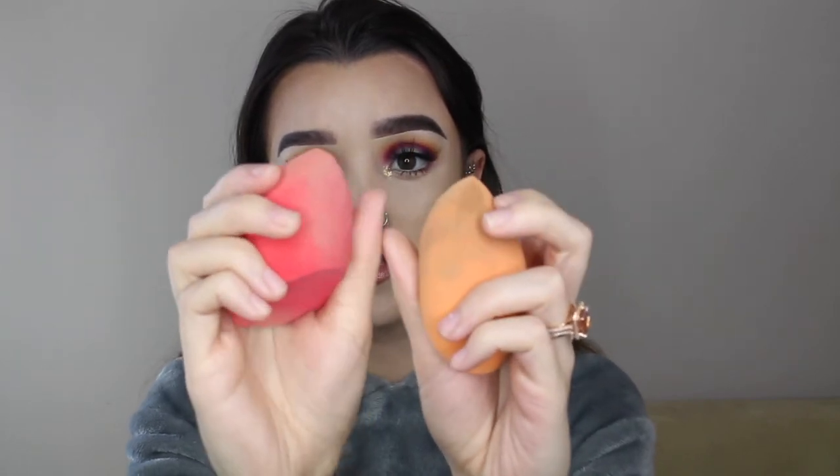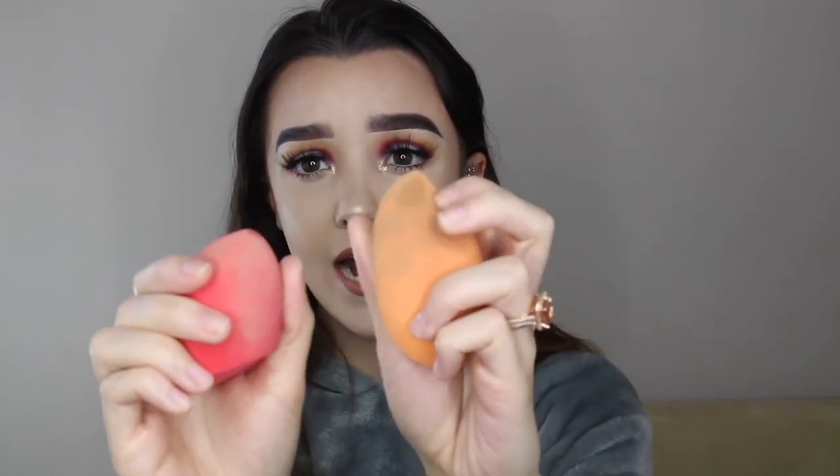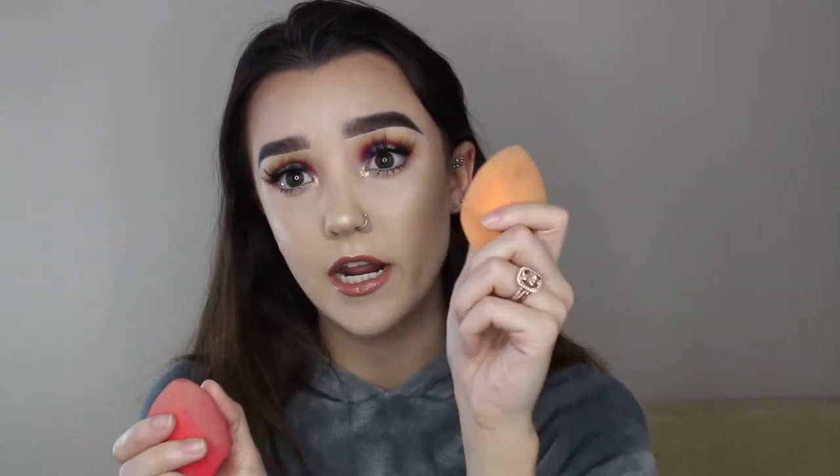The next sponge is this Morphe sponge. I just picked it up from Ulta about a week ago and I have mixed feelings about it. The Real Techniques one is way squishier — the Morphe one is pretty firm. I'm not sure if that's just because the Real Techniques sponge has been broken in from so much use. Usually when you get a sponge, it's a little more stiff in the beginning and then it gets squishier after you use it and clean it a bunch, so I'm hoping that's what's going to happen with this one.